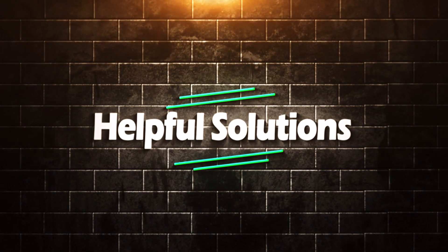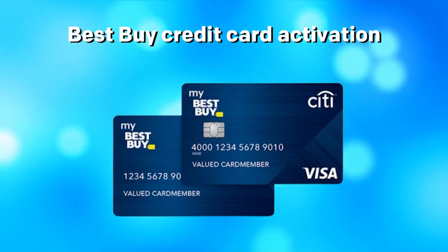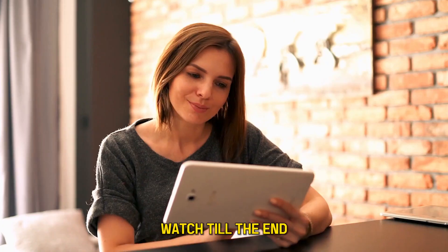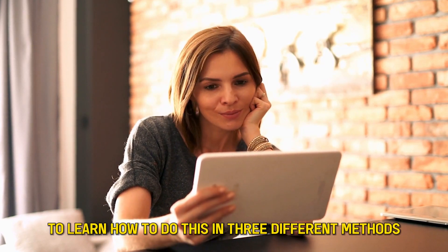Hi guys, welcome back to Helpful Solutions, and in today's video we'll be talking about the Best Buy Credit Card Activation. Watch till the end to learn how to do this in three different methods.